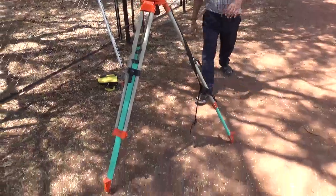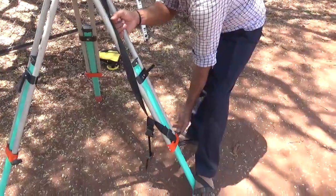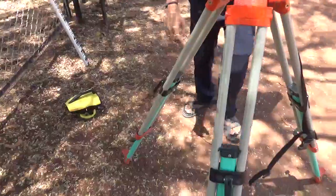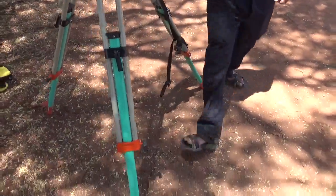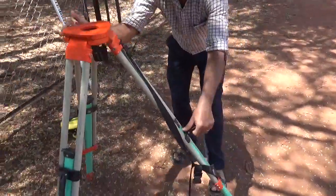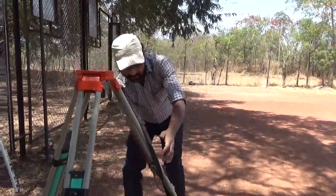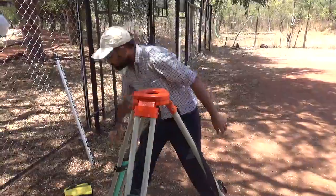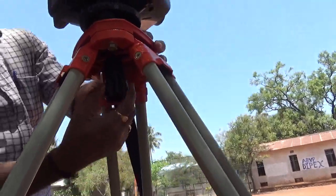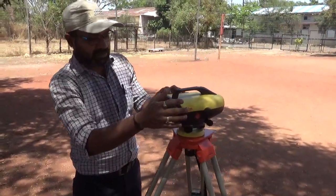This is the tripod stand. Make sure that the legs of the tripod stand are well spread and firmly fixed on the ground so that your digital level is not disturbed throughout the leveling activity. Try to make the base of the tripod stand approximately horizontal, then clamp the tripod stand adjustment screw. The next step is to fix the digital level onto the tripod stand.